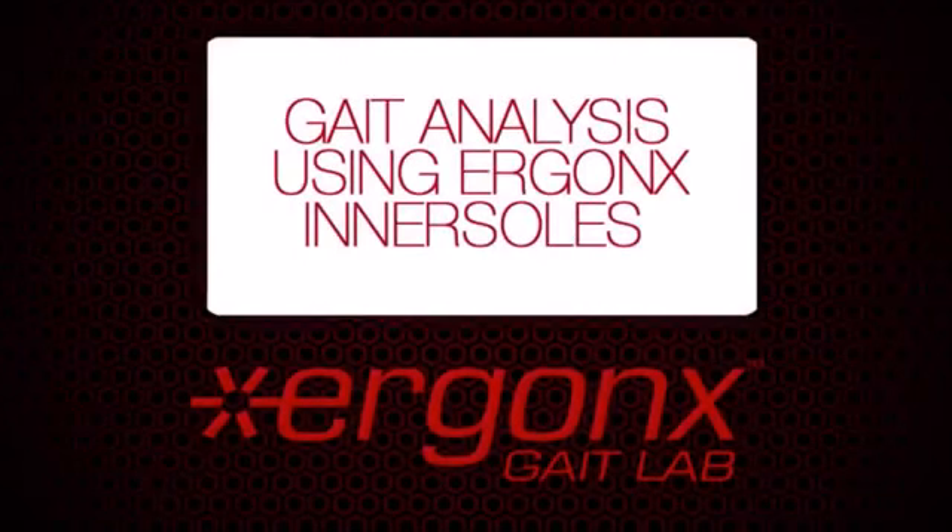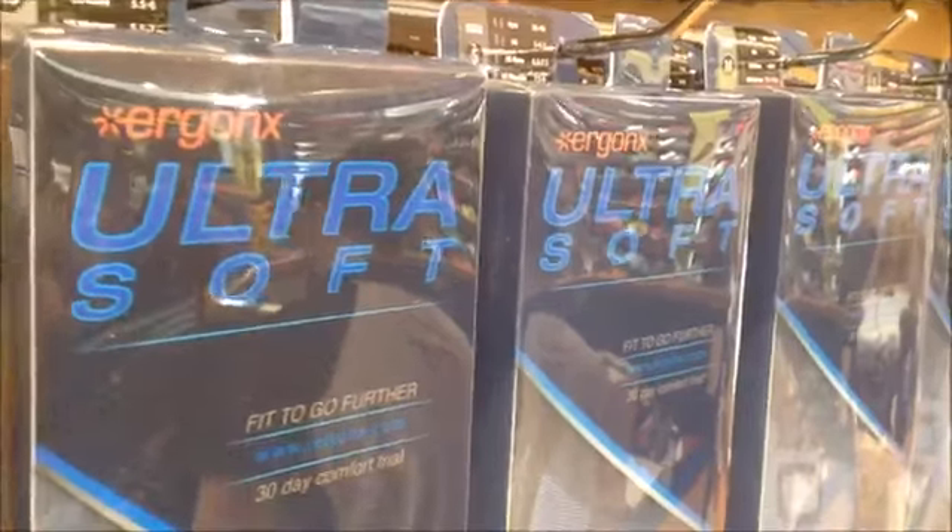Welcome to the Ergonix Gait Lab. Today we'll be talking about gait analysis using Ergonix inner soles. To test how well our inner soles work, we brought in some of the expert fitters from The Athlete's Foot to assess and treat their different foot types.